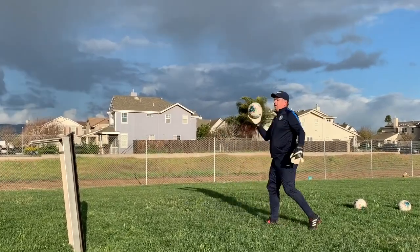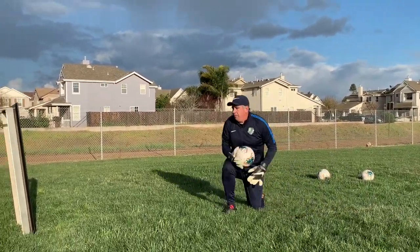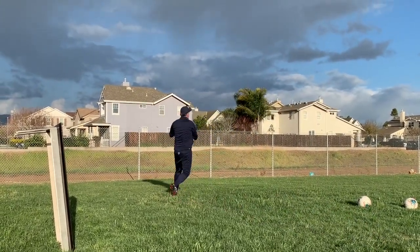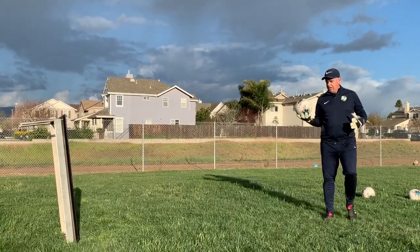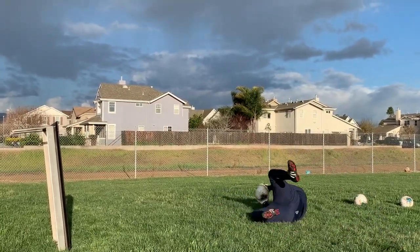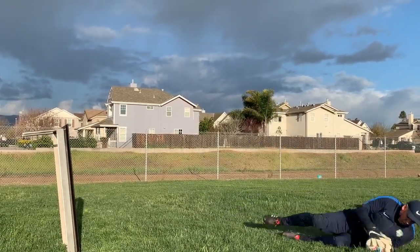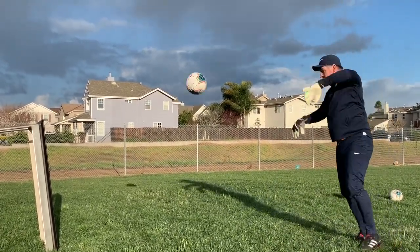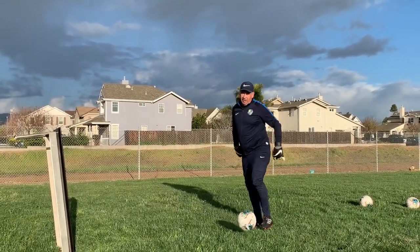I'm going to go to the left side for a little angle. Left side, little angle — keep repeating on the left side. Then let's go to the right side.